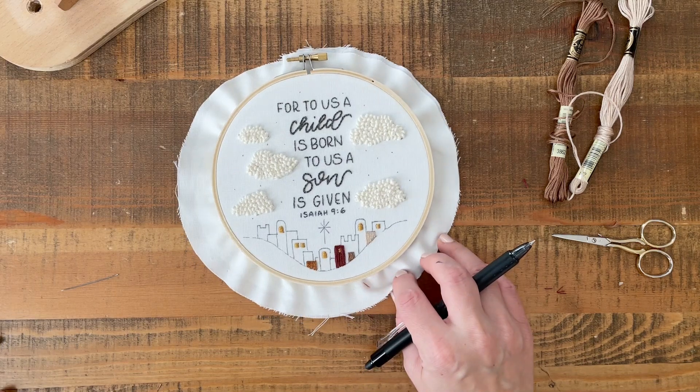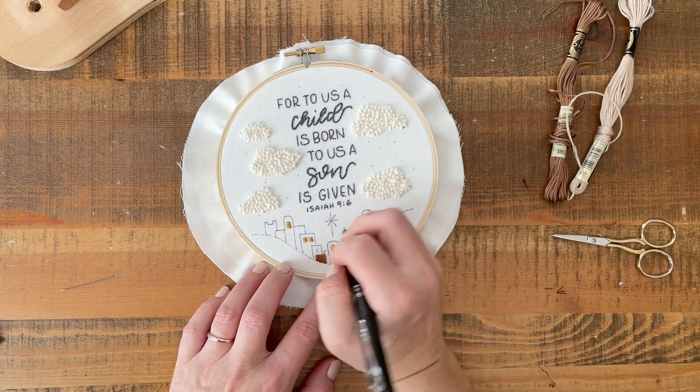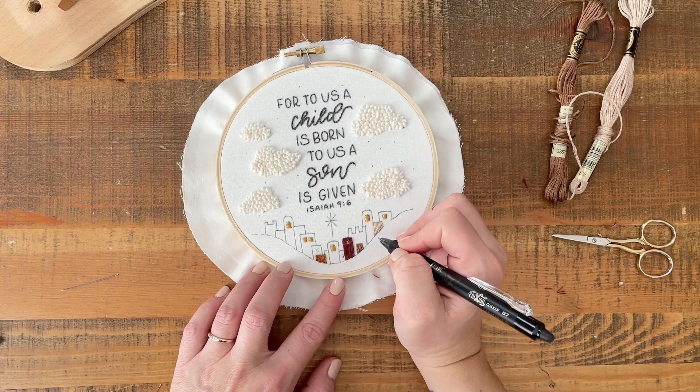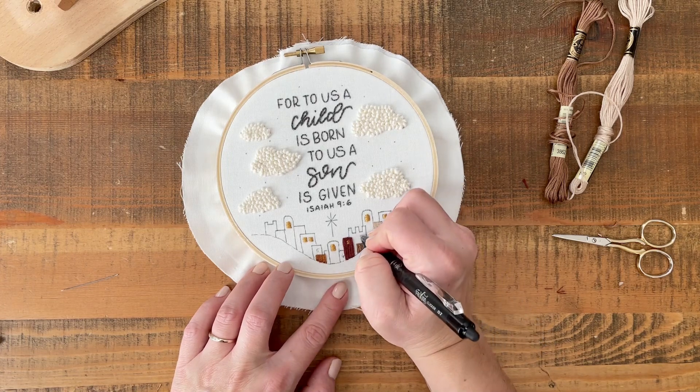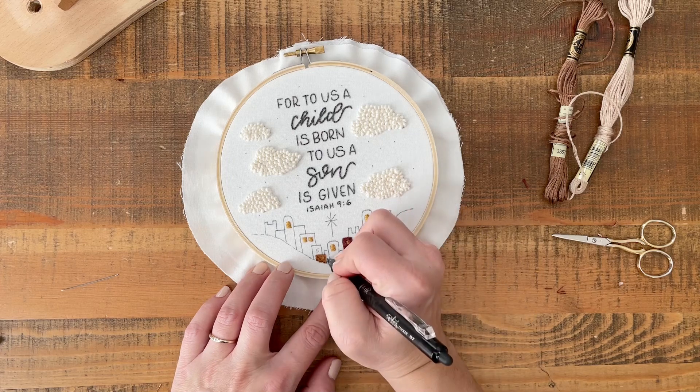So house five is right here. Six is this one. Seven, I think, is our little castle. And eight is the skinny one right here.